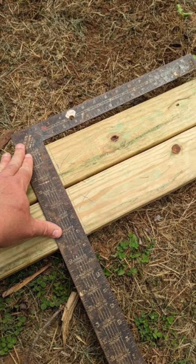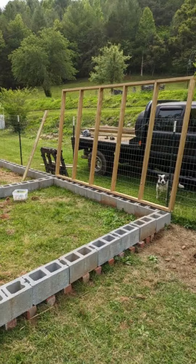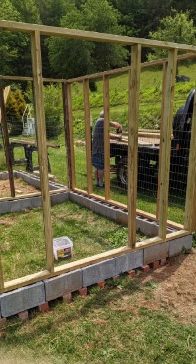Now that we have the foundation ready to go for the new goat shed, it is time to start framing the walls. It is a 10 foot by 20 foot wide area which will have two sections for two goats.